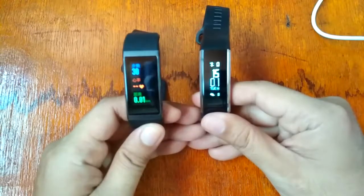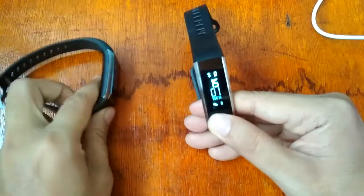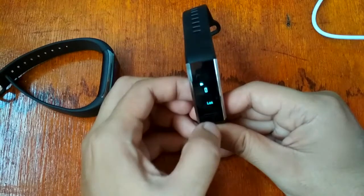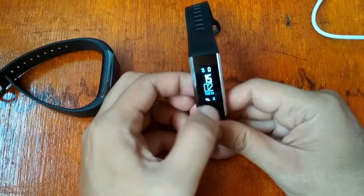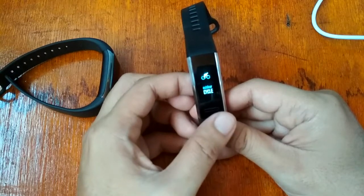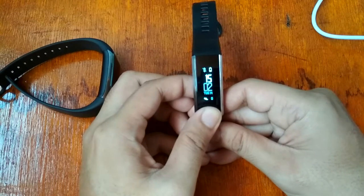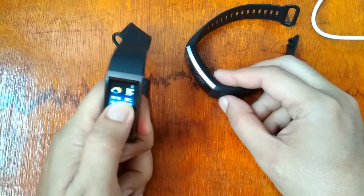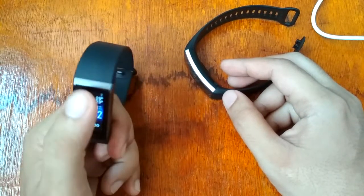The Huawei Band 2 Pro has only one watch face. Nevertheless, they are both amazing smart watches or smart bands, each with its own amazing features.